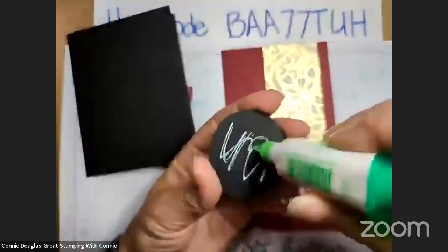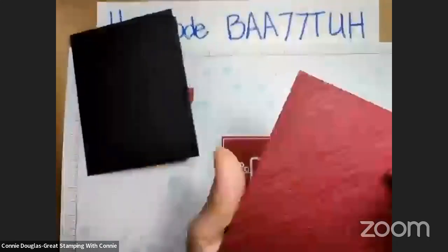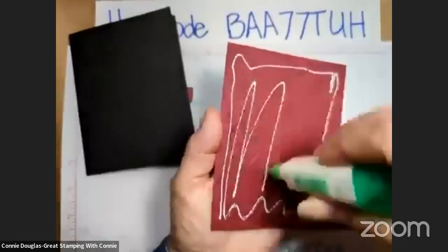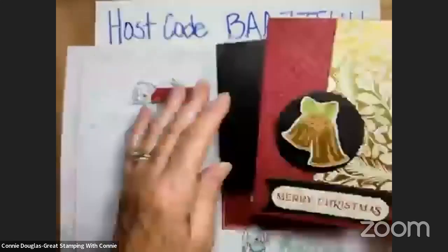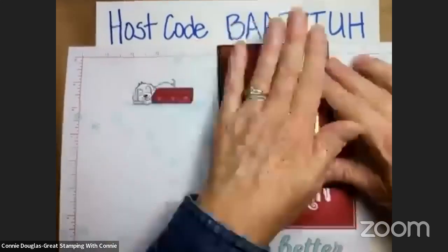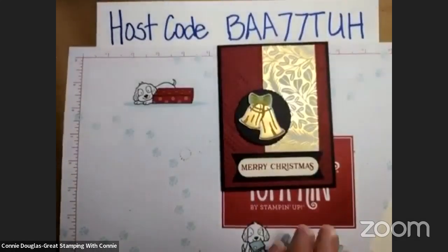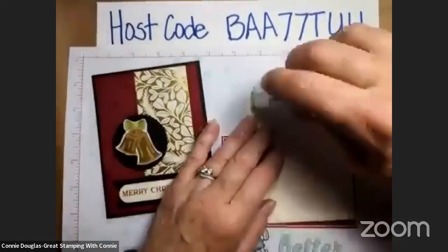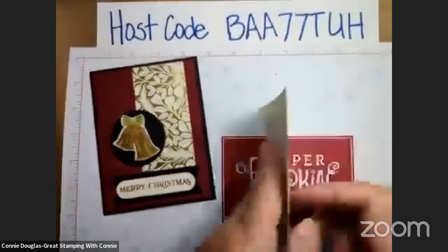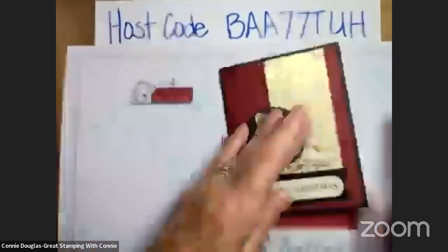I'm just going to use some glue on here since we have it out and rolling, and then onto here as well. Because this is kind of bumpy, you just want a thin streak of the glue, but it will ooze and squish into all those little crevices and make sure that it sticks down nicely. If you use your tape runner, it tends to sit on the high parts, so you just have to make sure you have very good coverage when you're doing that. And then we'll put this on the inside.